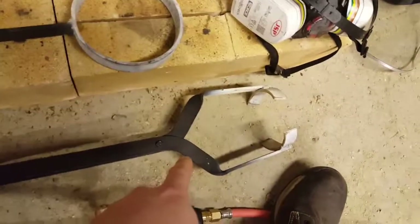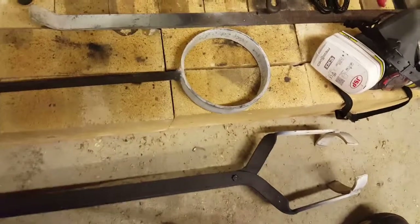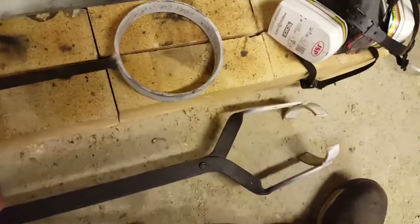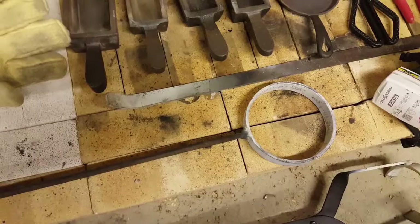The other one is the thing to lift the crucible. That's pretty much all you need - some moulds, something to melt it, something to lift it out of the furnace, and something to pour it with. Next thing: safety.